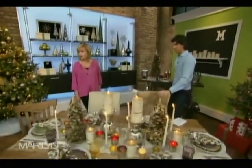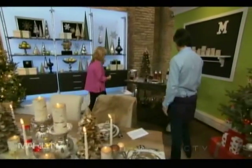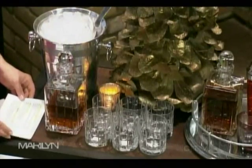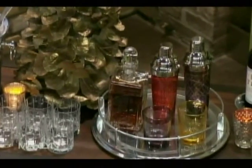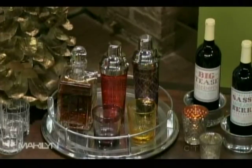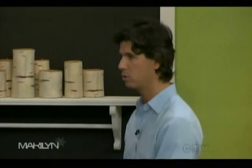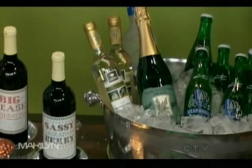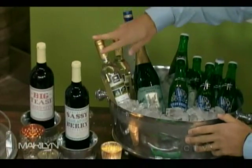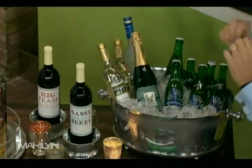Now for the bar area — setting up a self-serve bar gives guests somewhere to go throughout the night and makes your job as host easier. A bar cart is ideal because you can move it from spot to spot — living room when guests arrive, dining room later. Set it up for the type of entertaining you're doing. In this case we have a traditional bar: ice bucket, beer, sparkling wine, white wine, and vodka.